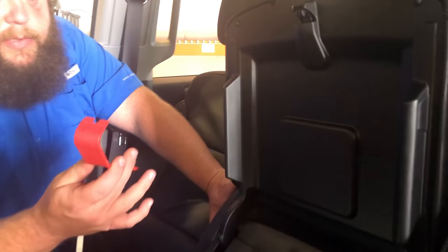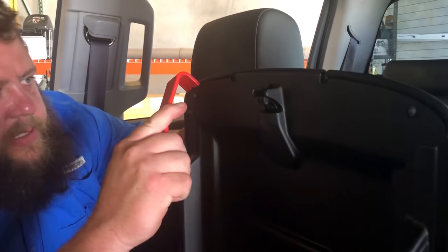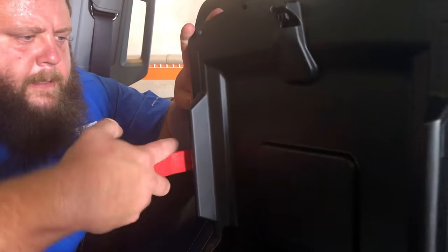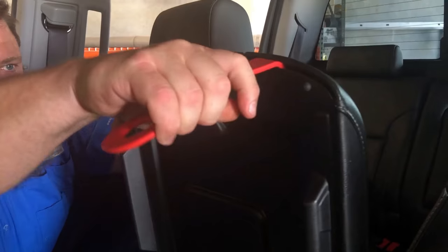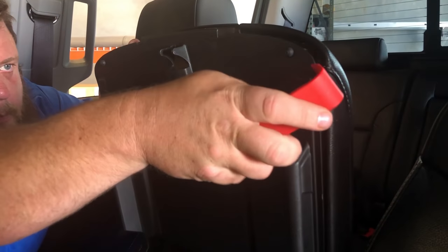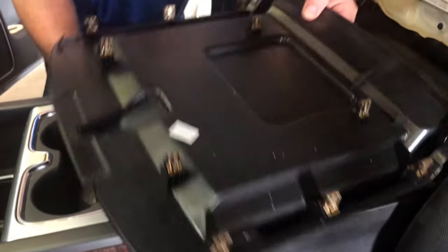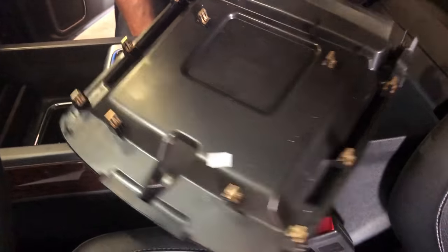I just take a pry tool — I've got some plastic trim tools here. I'm just gonna work my way around it and pry this thing off. You can see all the connections that are here that just pop on, so we'll set this aside.